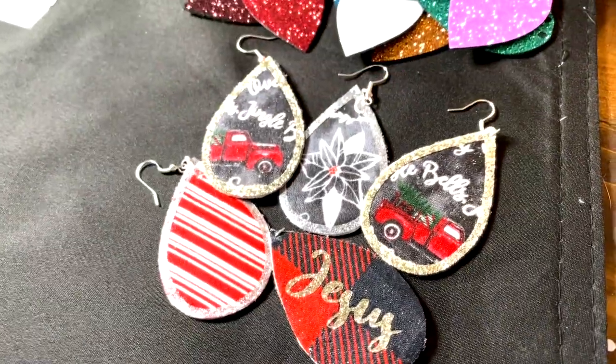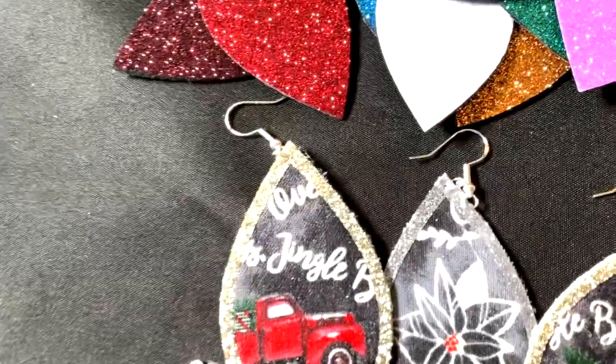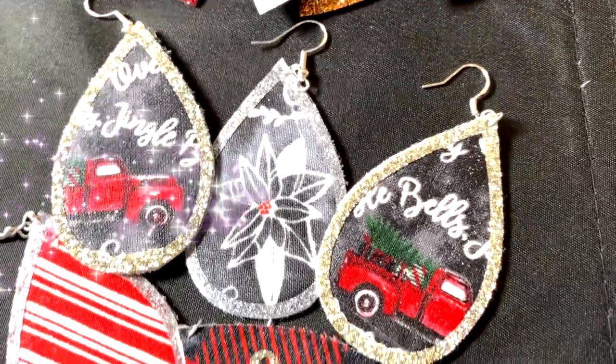These are super fun and you can even make your own faux leather by picking out different types of ribbon and creating your own look for your base earring.